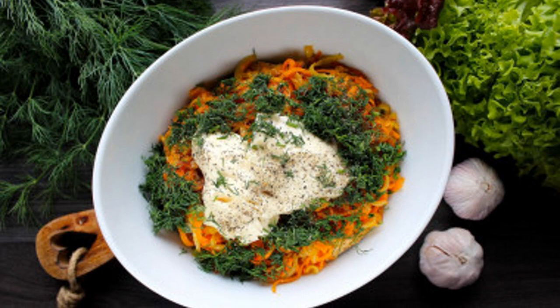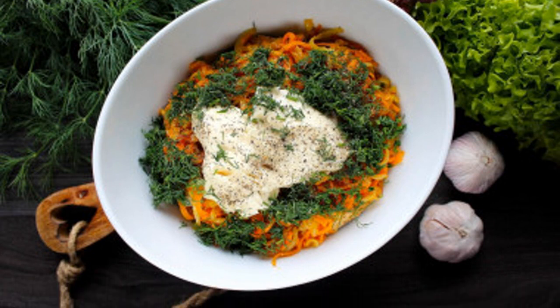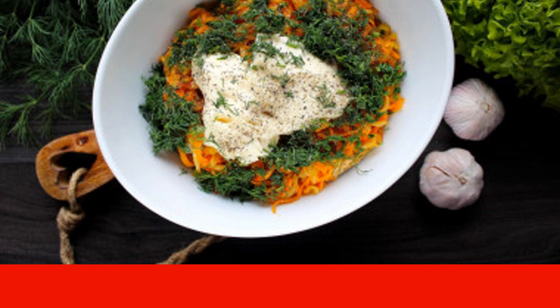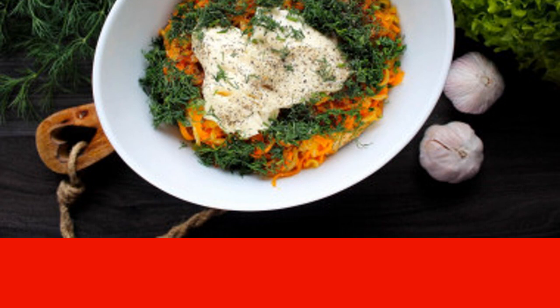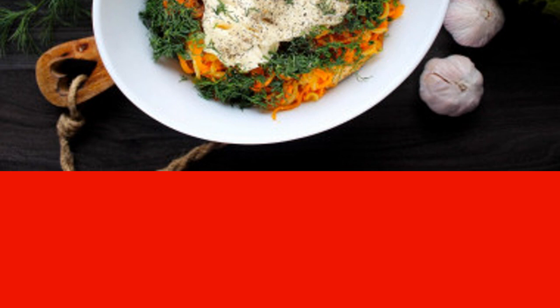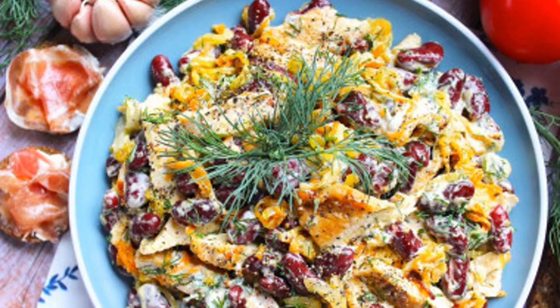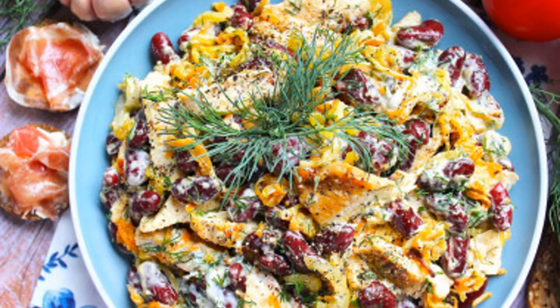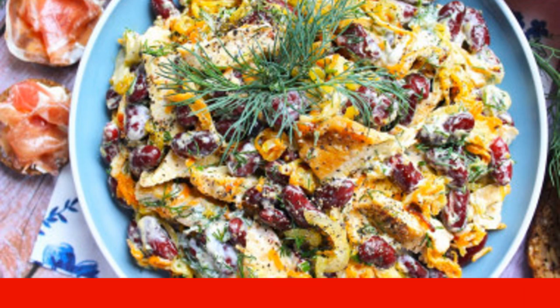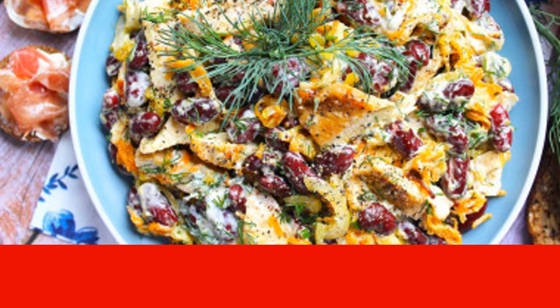Season the salad with chicken, beans, carrots and onions with mayonnaise, salt to taste, and pepper. The amount of mayonnaise can be increased or decreased to taste — two tablespoons were enough for me for the specified amount of products. Rinse the dill, dry it, chop it finely, and add to the salad. Mix all the ingredients in a bowl. Our salad with chicken, red beans and carrots is ready — decorate it with herbs and serve.